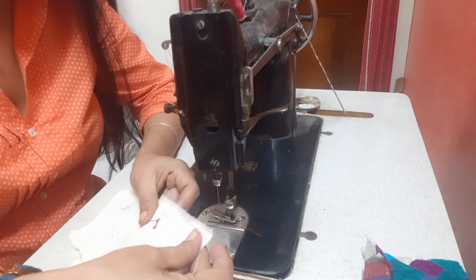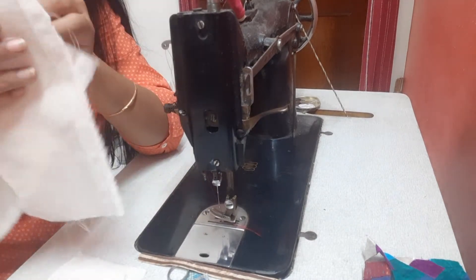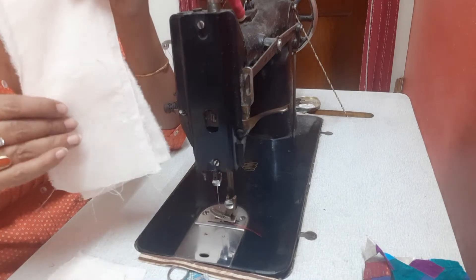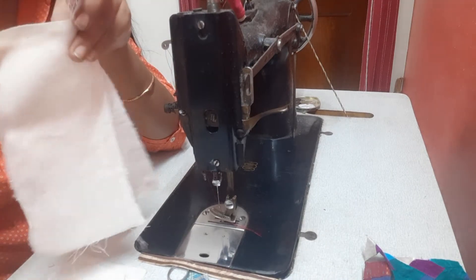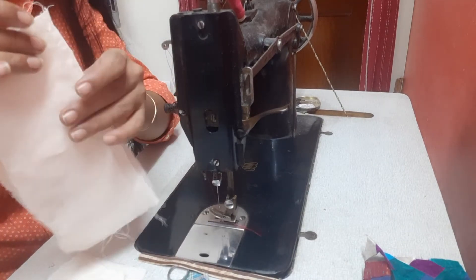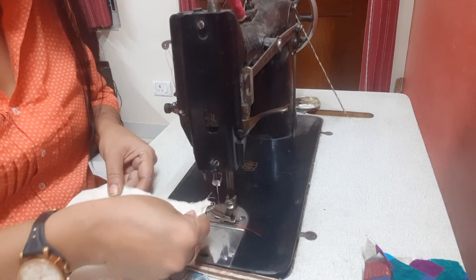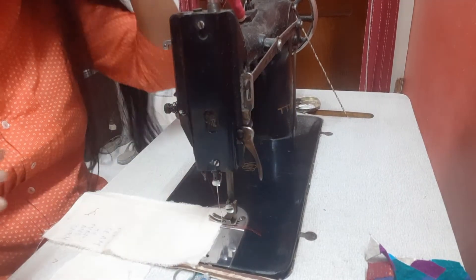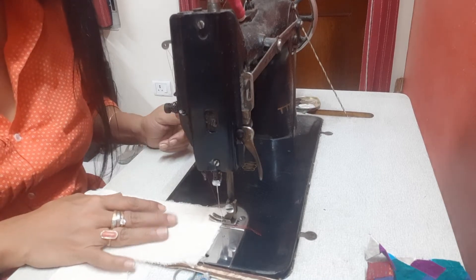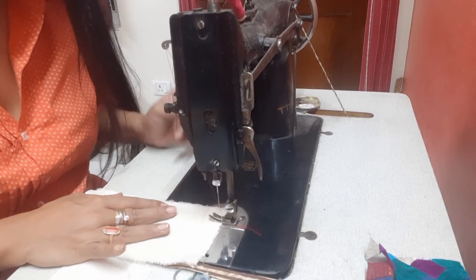Let me start by stitching something called a plain seam. A plain seam is essentially two pieces of fabric. When you use muslin it's kind of hard to see, but there is always the right side of the fabric and the wrong side. The right side is the fabric which has the print and the wrong side is the underside. When stitching the seam, we start with stitching the two wrong sides together. You hold the two edges close together, and the seam allowance can vary depending upon the requirement — it can be anything from half an inch to an inch to three-quarters of an inch.